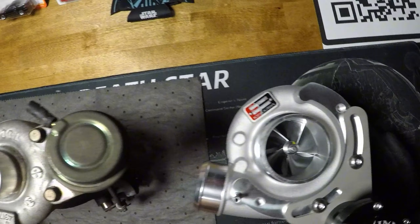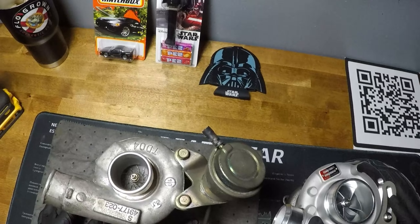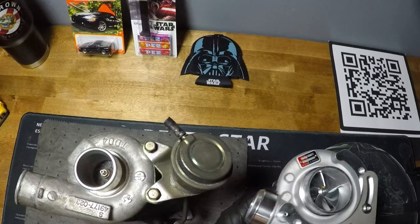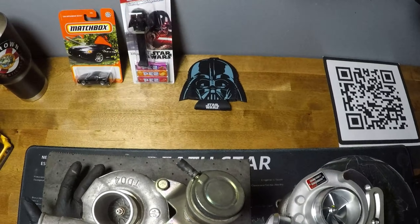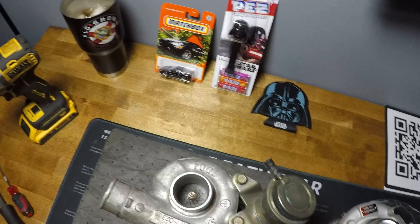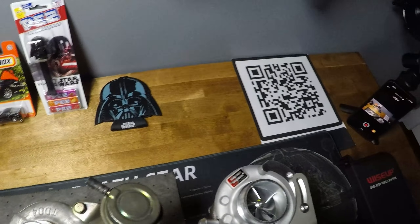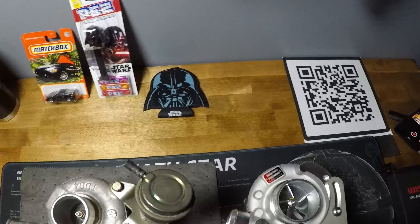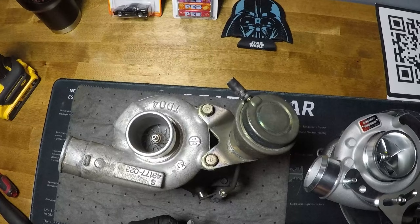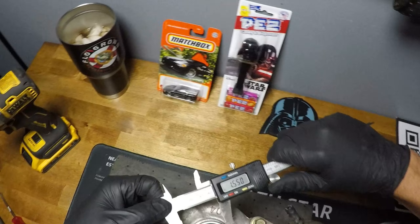This is going to be a comparison video between the Kinagawa TD04HL 21H turbo — their hybrid turbo — and the 9B. Right off the bat you can see the physical size differences. The 9B just isn't ever going to be able to create nearly as much power as the much larger Kinagawa. That's pretty obvious, but I promised you guys I would get a couple of measurements.